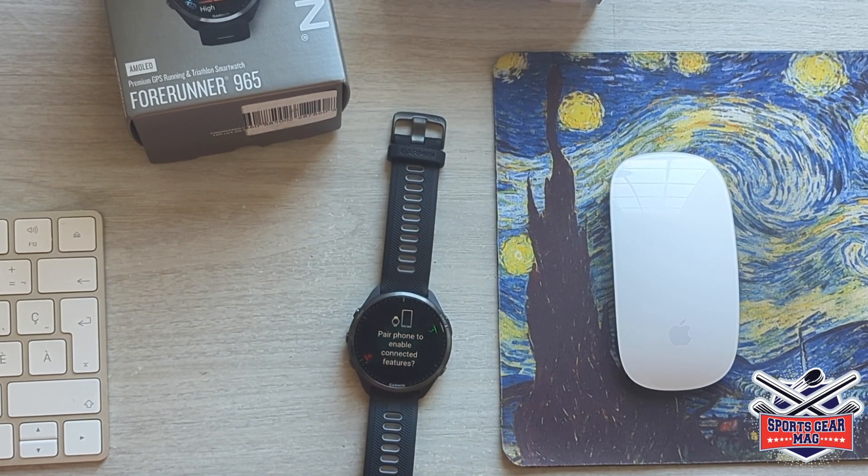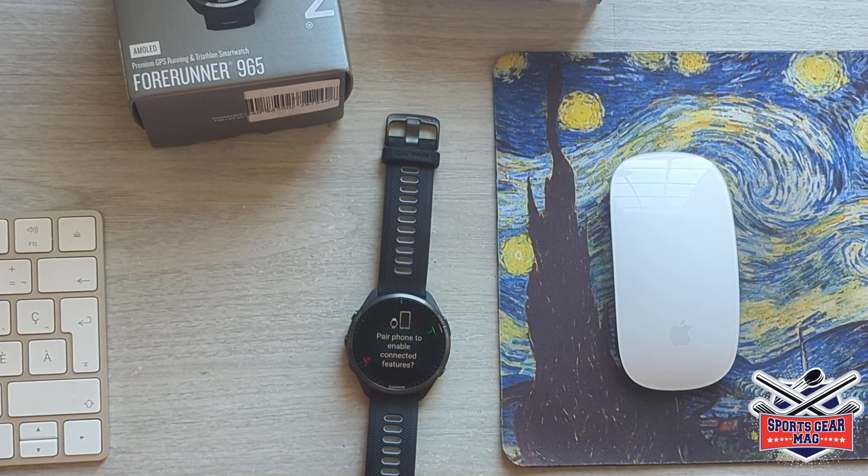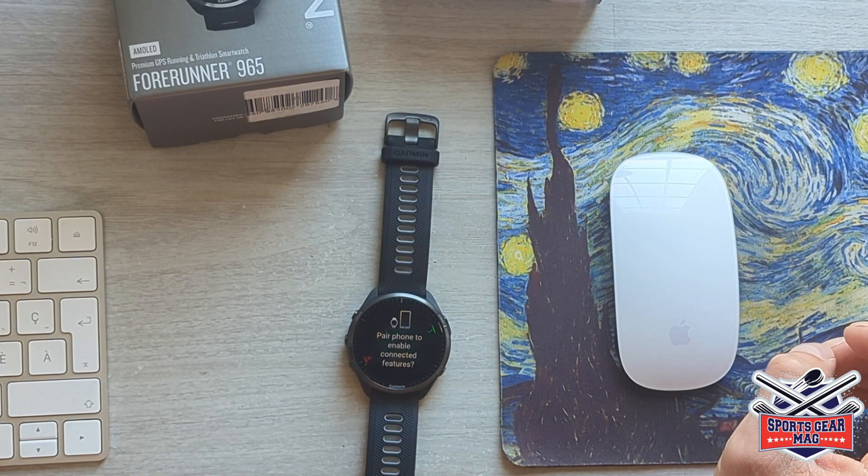This model comes in three color schemes. The first one is a black watch with titanium bezel and a black and gray silicone band. The second version is the same color watch with a yellow-black band. And the third option is a white watch — they call it white stone color with a white stone wristband. I bought this watch at SAIL, a Canadian outdoor shop. Check for their deals — they have 10, 15, 20 percent discounts on a regular basis, so that's a way to save.